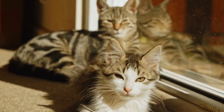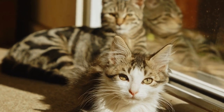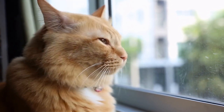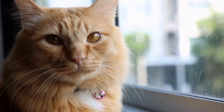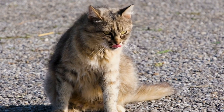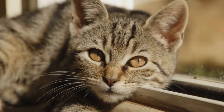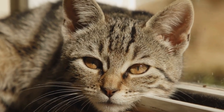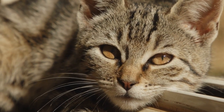In conclusion, DIY cat toys offer a cost-effective and creative way to keep your feline friend entertained and mentally stimulated. From feathers on a stick to cardboard mazes and treat puzzles, the options for DIY cat toys are endless. Experiment with different materials and designs to find what your cat enjoys the most. Remember, the best cat toys are the ones that tap into their natural instincts and provide them with the exercise and mental stimulation they need.